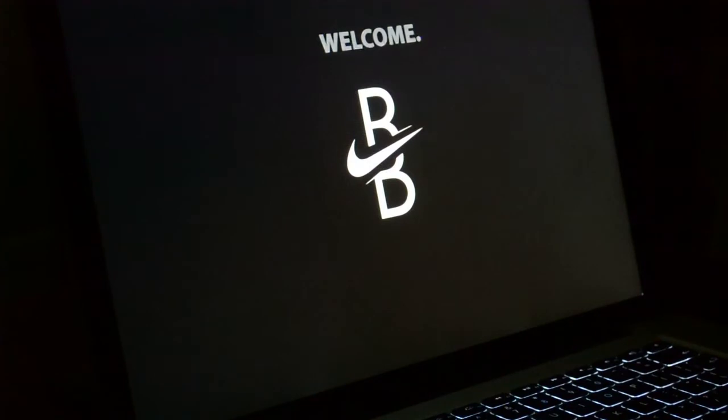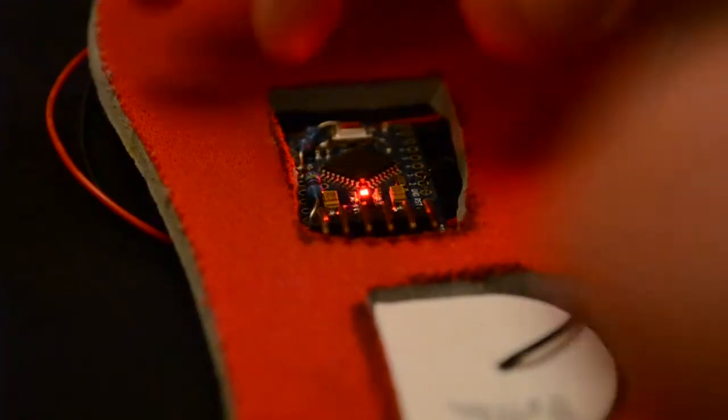Finally, we see a user plugging the Brain Boot into their PC and viewing the data it has collected.